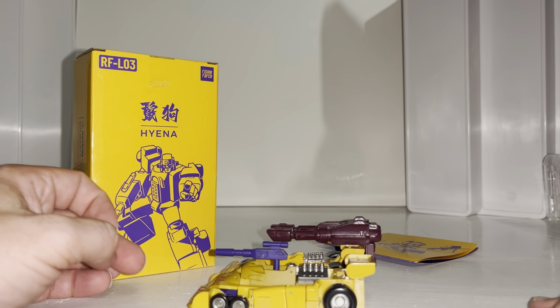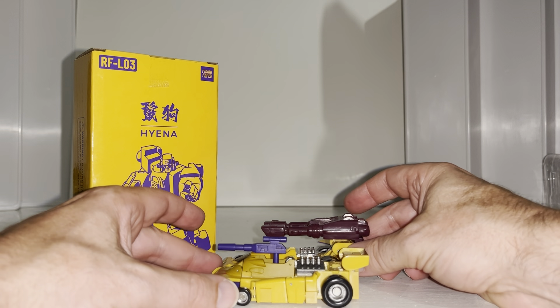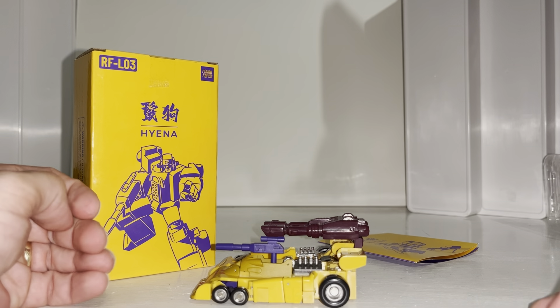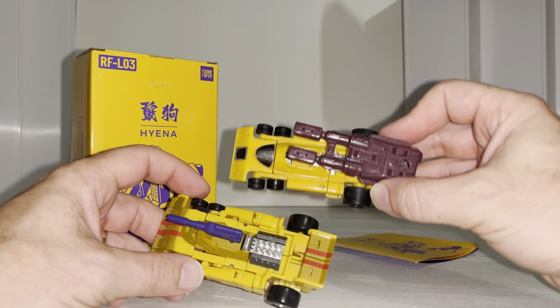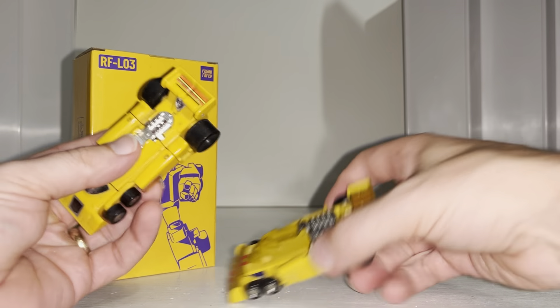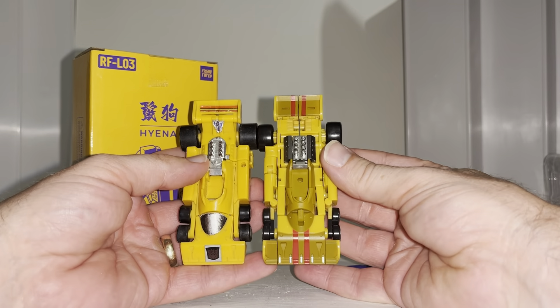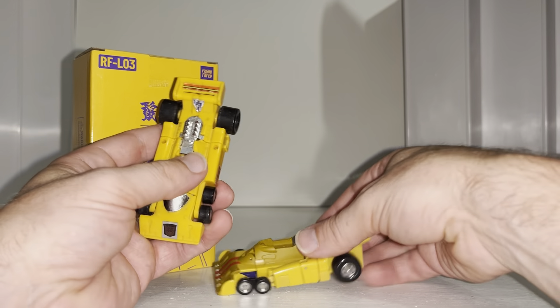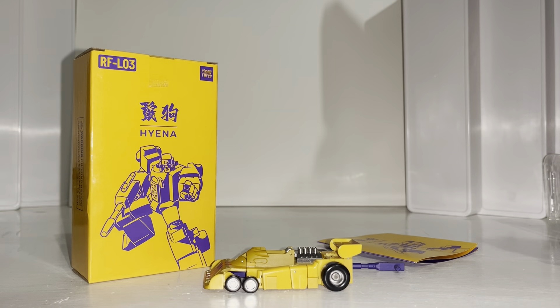Interestingly enough, it is pretty much exactly the same size as the G1 figure — I never realized that. Even the back wheels look to be exactly the same size. If I take the weapons off both of them, wow, that really is a great likeness, but obviously a much more updated version.